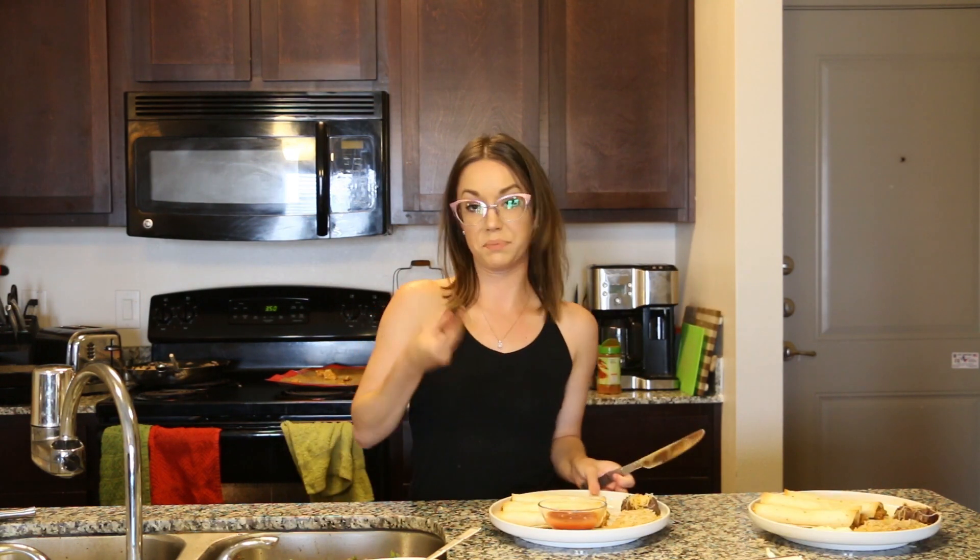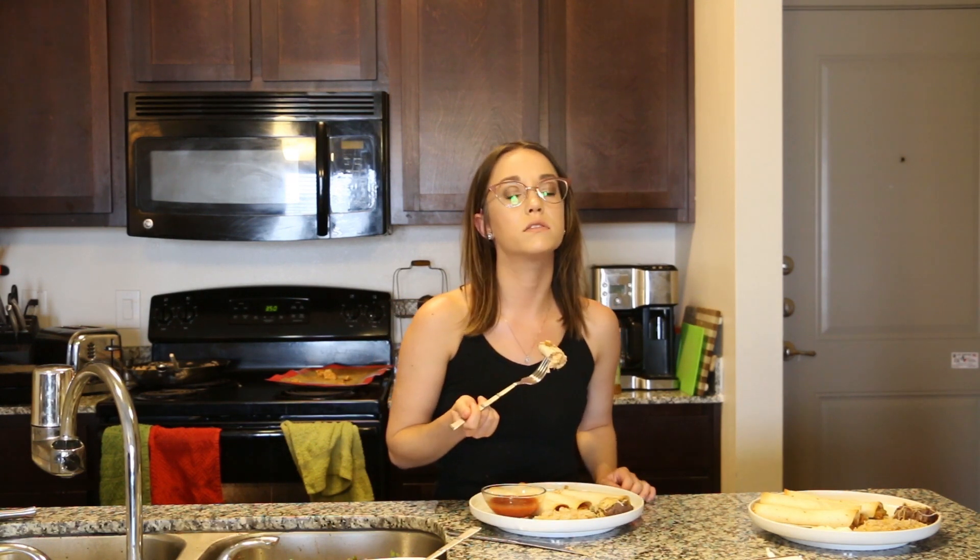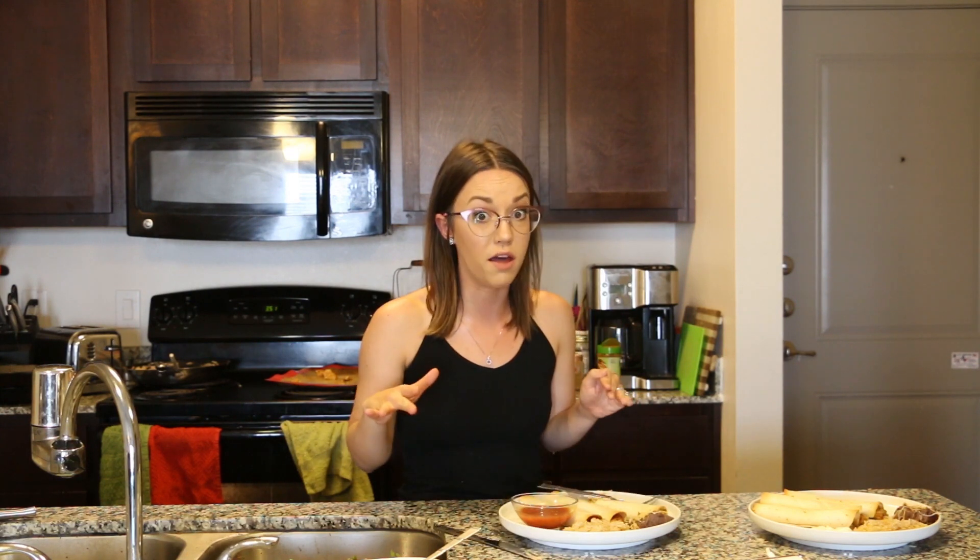Normally I would just pick these up with my fingers, but it's still piping hot so I don't want to do that. Oh, smells so good. If you're a chimichanga lover, you will love these flautas.